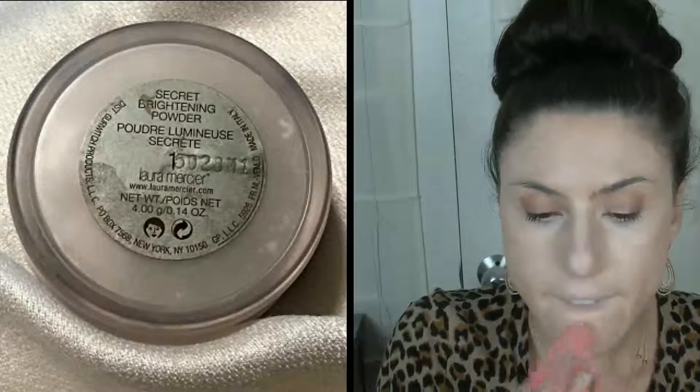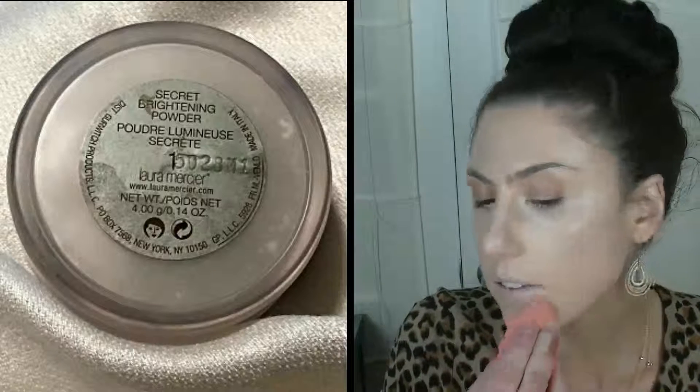Now I'm just making sure that everything is well blended. And I will be going in and setting the high points of my face where we put that concealer and highlighter with the Laura Mercier Secret Brightening Powder, pressing it into the skin.